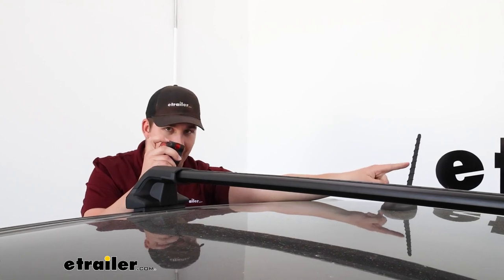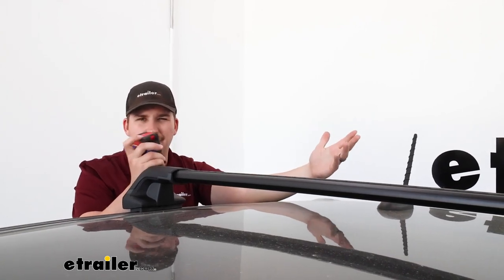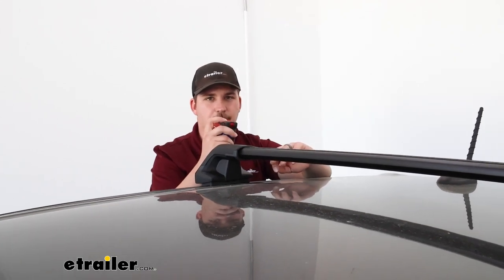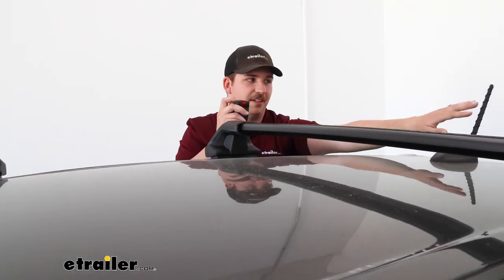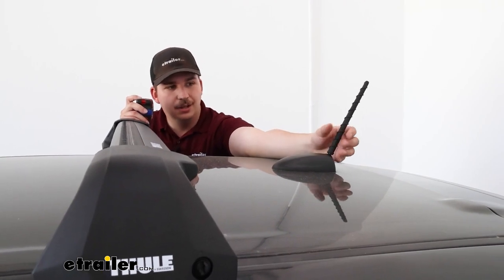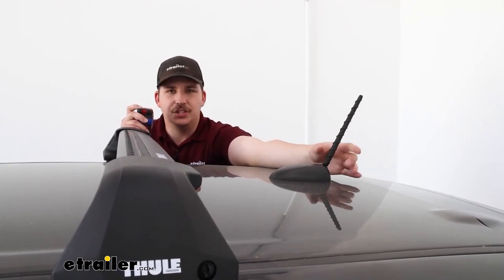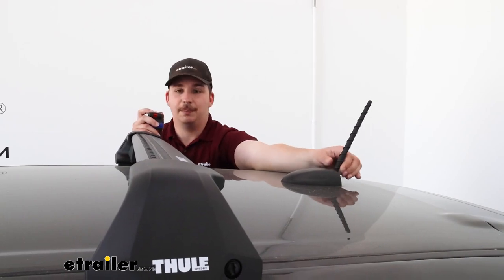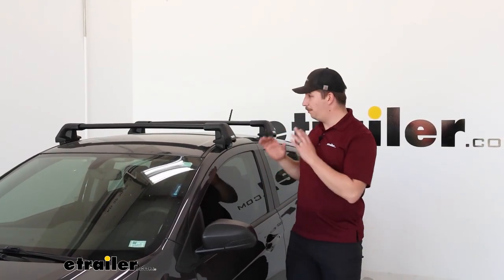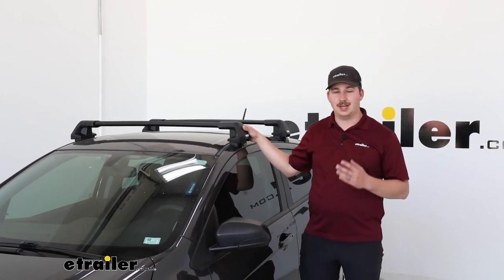One thing I would point out is accessory mounting. Depending on the accessories you choose, if it extends far from the back crossbar — like a large box — you want to watch out because it might hit that antenna. In that case, you might need to remove the antenna when that accessory is mounted, or look for an aftermarket solution to shorten it. With certain accessories like bike racks, you'll be able to work around it just fine. One thing I like to think about is the install process, because if it's a pain to work with, you won't get a really solid fit. But this one fits perfectly and the install process is very straightforward.